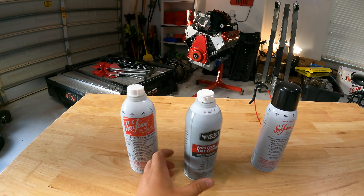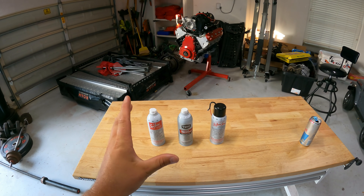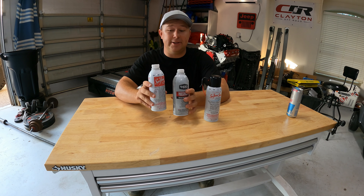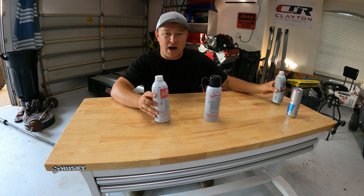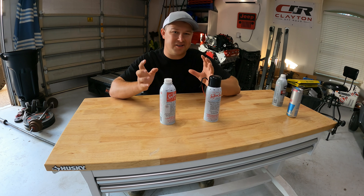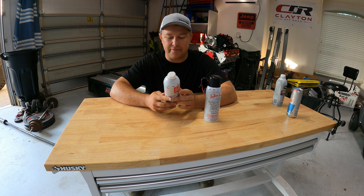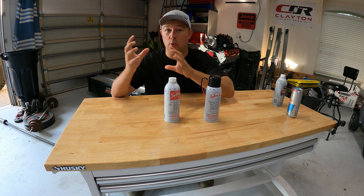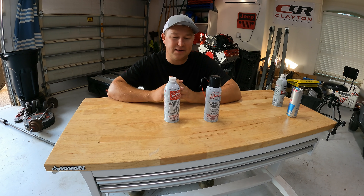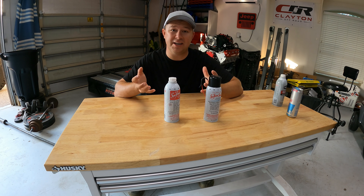So we have seafoam, knockoff, and the aerosol seafoam. Let's talk about what seafoam does. This stuff has been around for a very long time, specifically seafoam — not the Walmart knockoff stuff. Anywhere from six to nine bucks at pretty much any store — Walmart, AutoZone, all your auto parts stores, you can get it online. What this is going to do is break down any carbon deposits, any junk inside your engine. It's going to break it up and loosen it up.